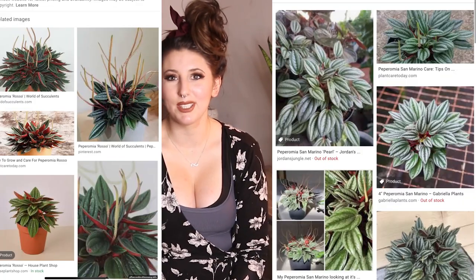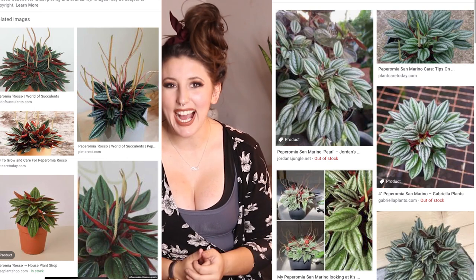Now, note that this video did also mention the Peperomia Rosso in the title, and while they are actually different plants, believe it or not, I know they look very similar, the care for them is going to be nearly identical. I have the San Marino right here, but I have had the Rosso in the past, and aside from the Rosso being a little more green and the San Marino being a little more gray, they are virtually identical. So if you have either of these plants or are looking to acquire either of them, keep on watching.